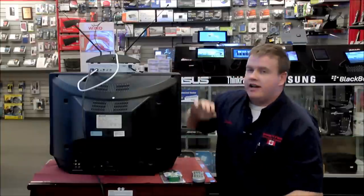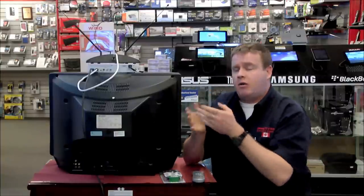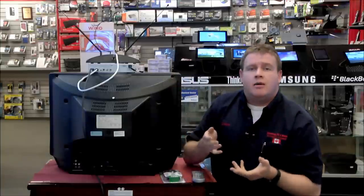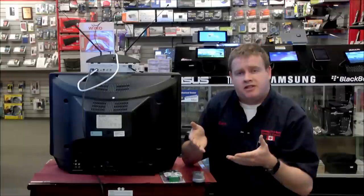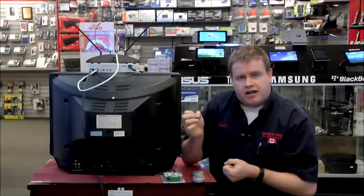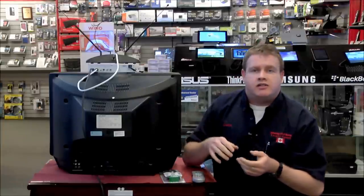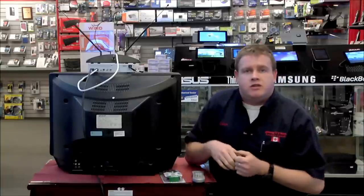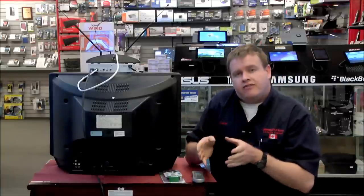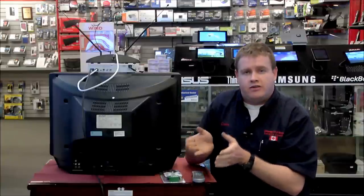Once everything is connected, power on the television and set it to channel three or four depending on how your box is set, then power on the digital decoder box. Upon the initial power up, a setup system will guide you through assigning your screen size, resolution, and various settings — all on screen. Next it will perform a channel scan, searching for every possible station you can receive in your home, and if it identifies a station, it will save it into the box so you don't have to search again.